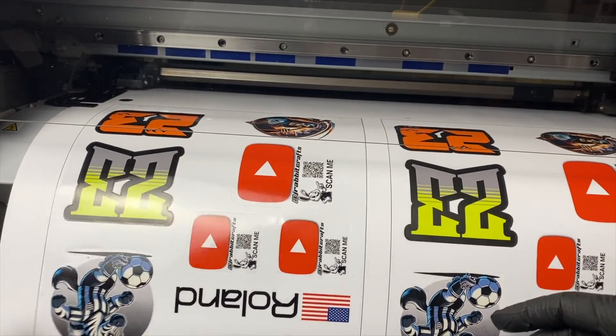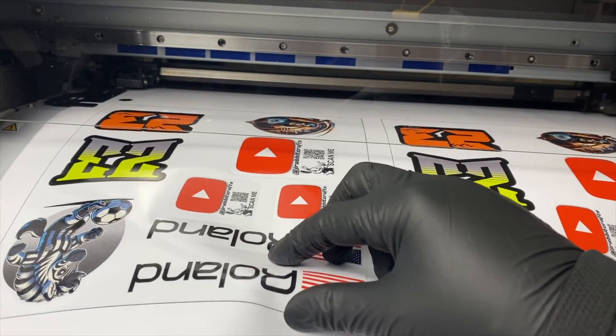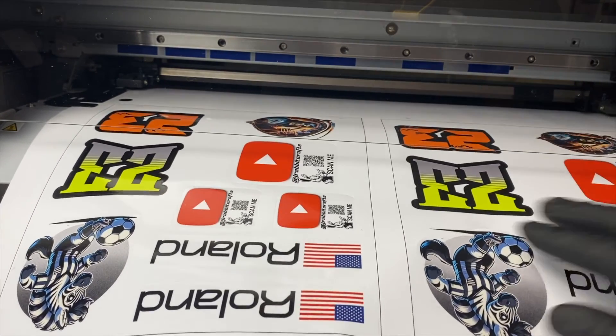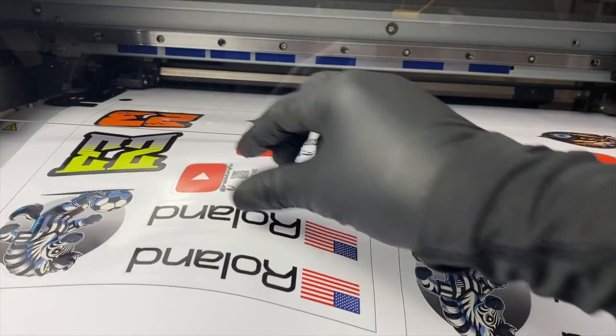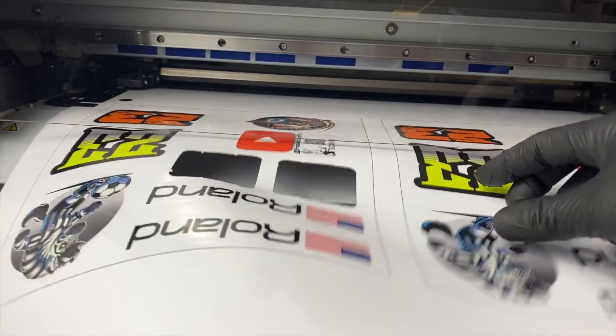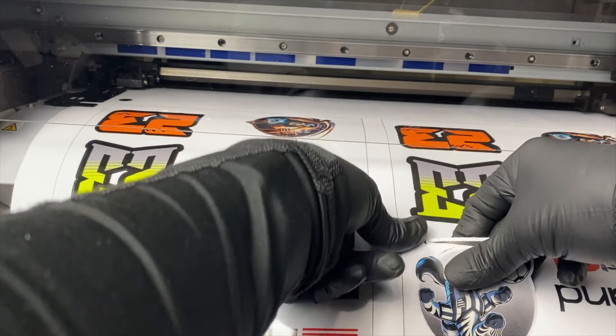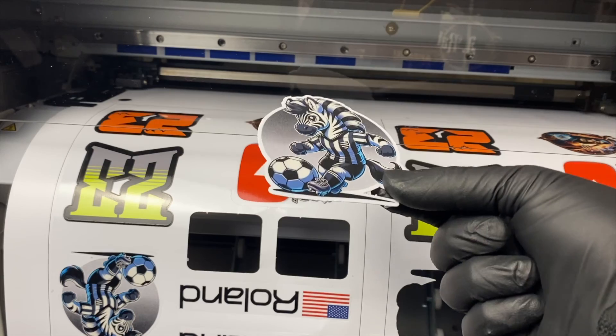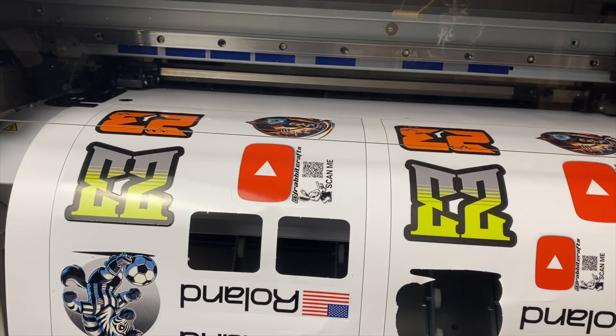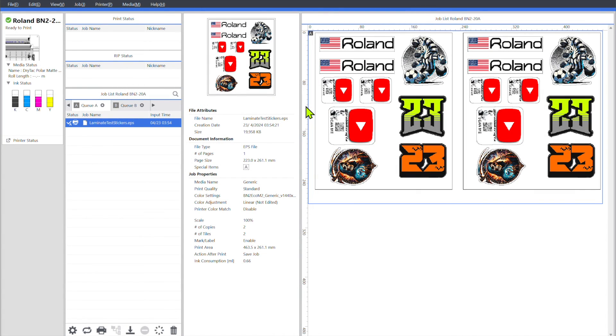Let's see if these cut out. This is my first time using this laminate. Those came out. I'm going to try a zebra again. There you go. So I hope you guys liked this video, I hope it was very educational and that you guys are ready to finish those stickers. If you liked this video and found it helpful, please like and subscribe and share my video.